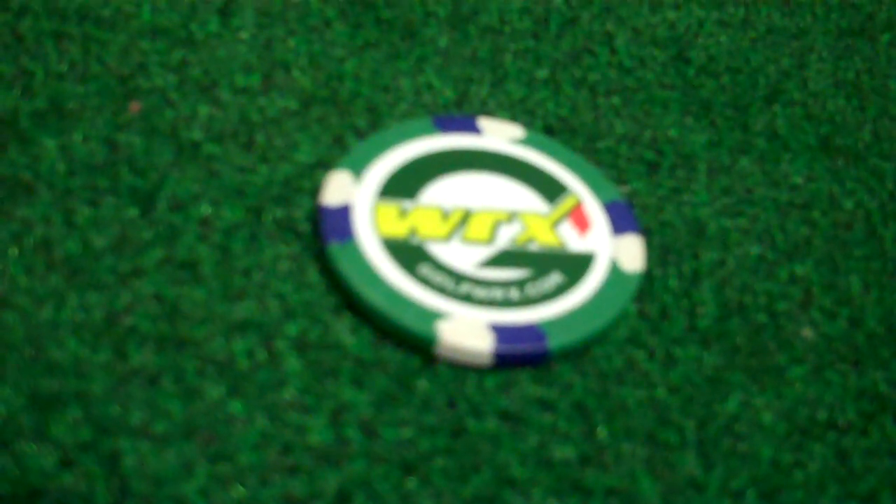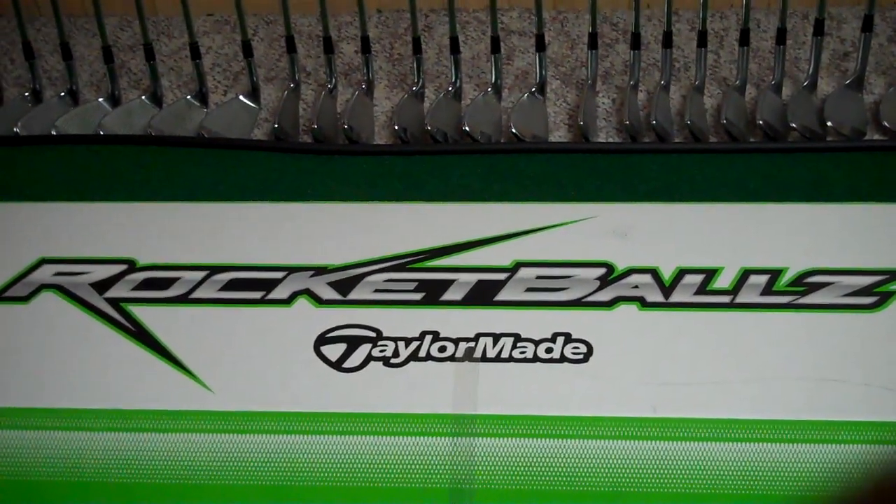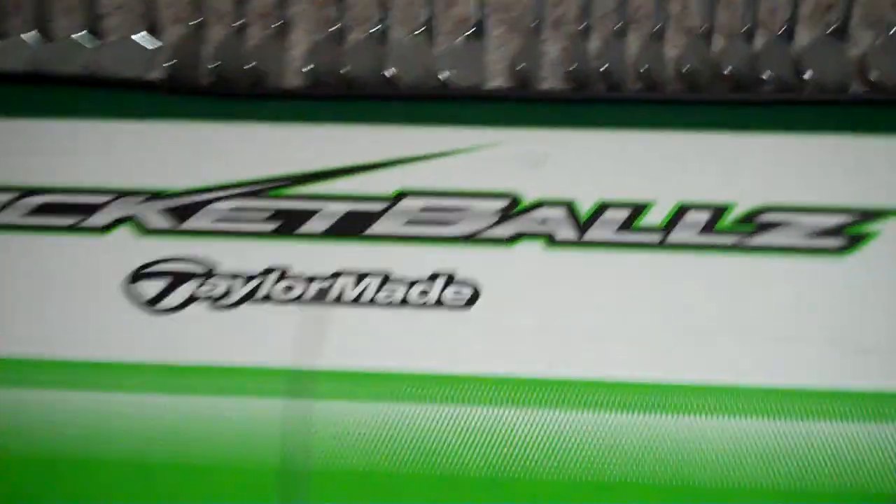Guys, Rob from Golfworks here and let's take a look at what's in the box. There it is — there's our mystery box. TaylorMade RocketBallz three wood, but pretty big box for a three wood. So let's see what else we have in it.